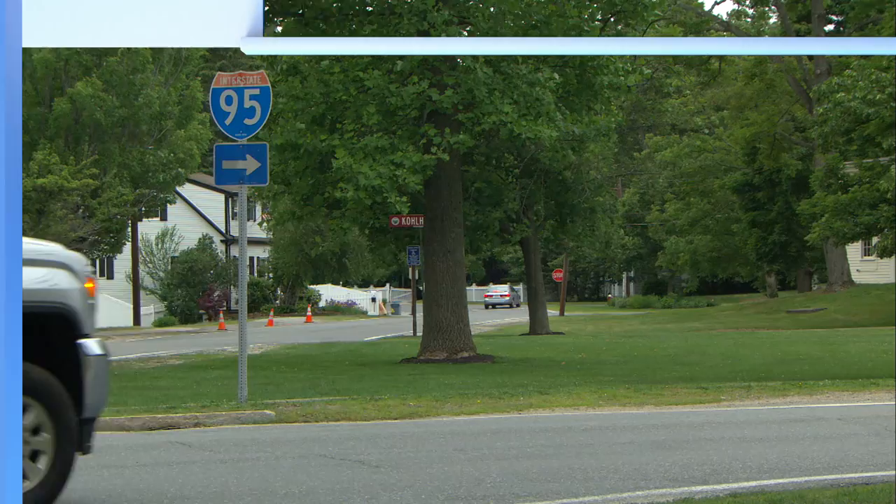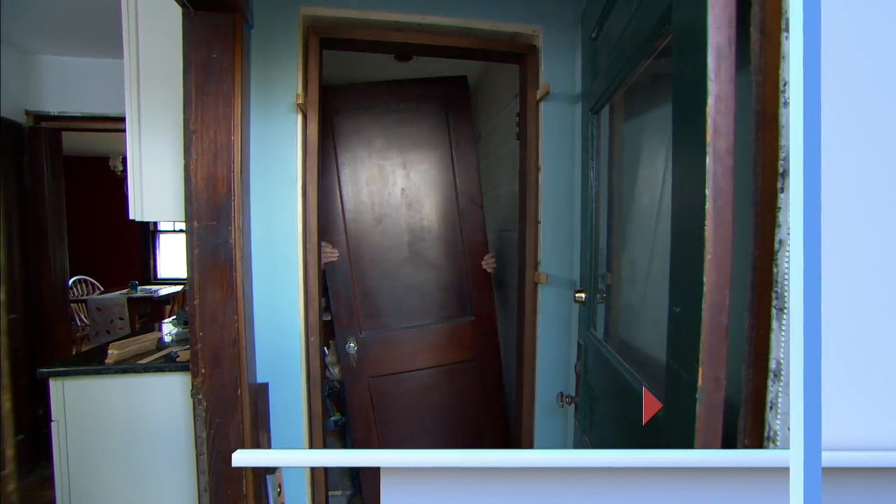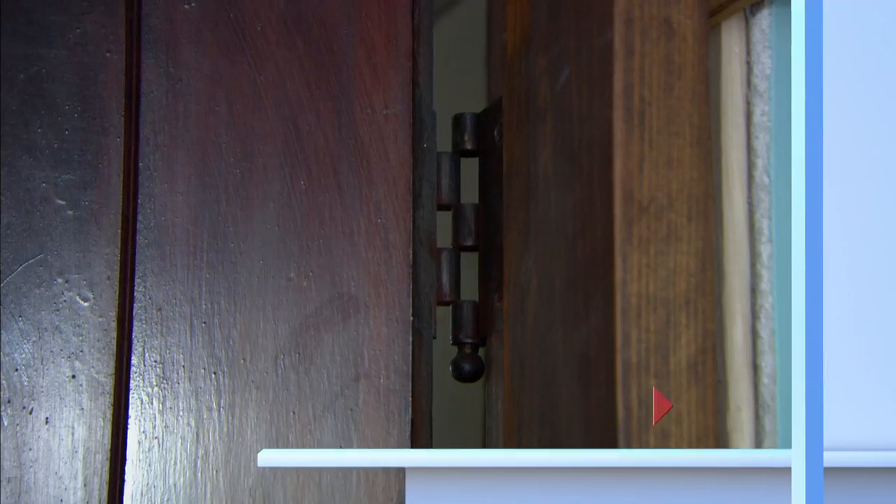Next time on Ask This Old House. Whenever people renovate and they need to put in a new door, they often use a pre-hung door. But in an old house, that lacks character. I'm going to show you how to reuse an old door in a new opening.